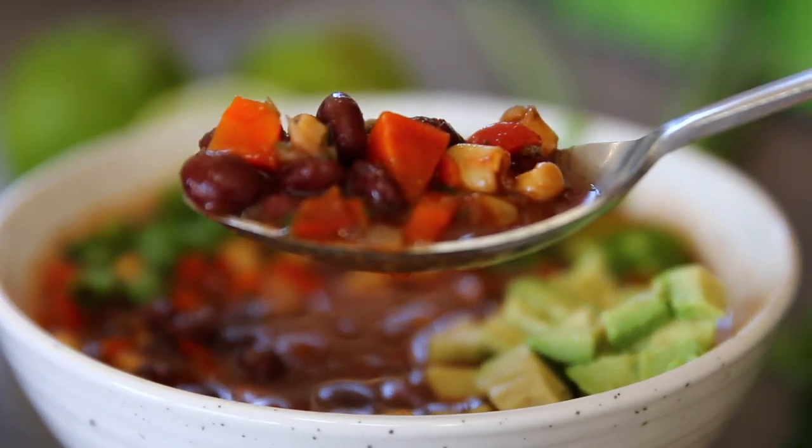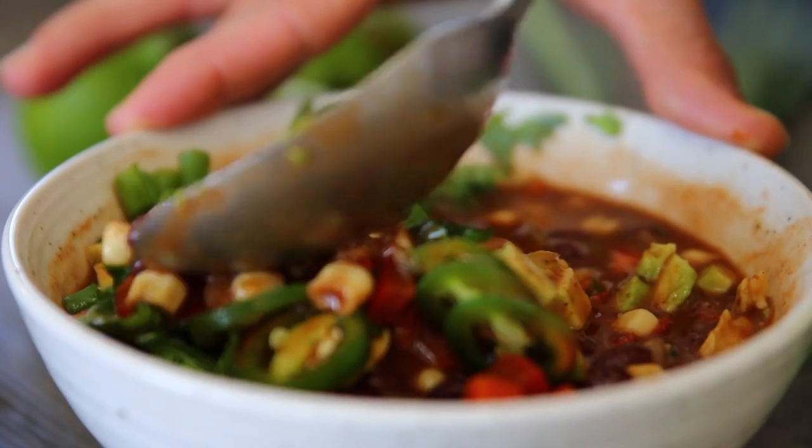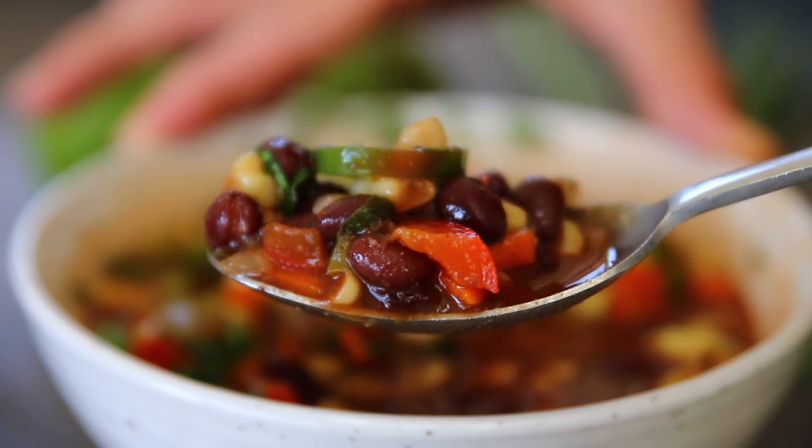Of course, you can top this with whatever you choose, but what I really enjoyed was some fresh green onions, a little bit of avocado, and jalapeño.